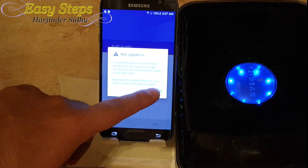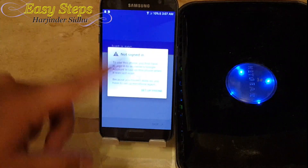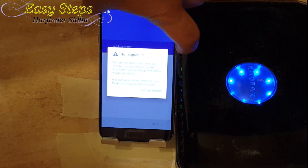We are going to end up on this 'Not Signed In' screen, and it's going to say to set up the phone with the Google account. But once I hit 'Set Up Phone' it's going to keep looping back and forth. So what you are going to want to do now is simply restart your phone.